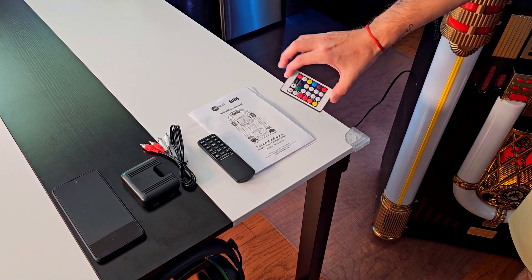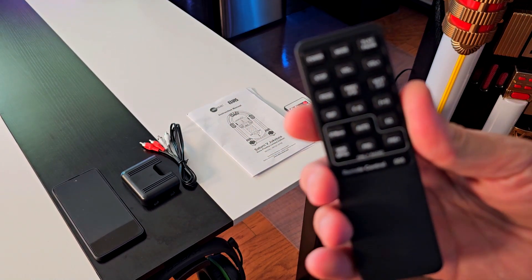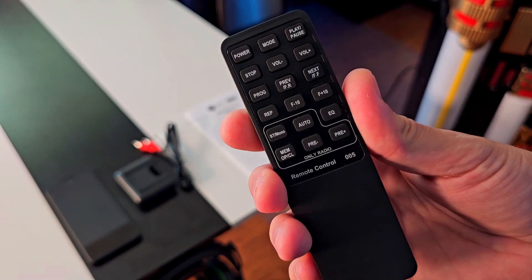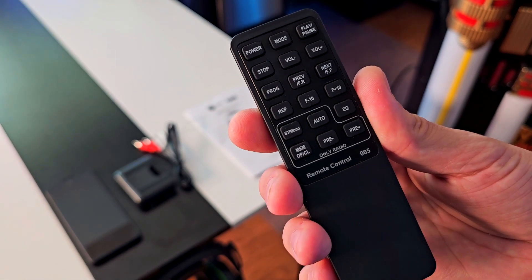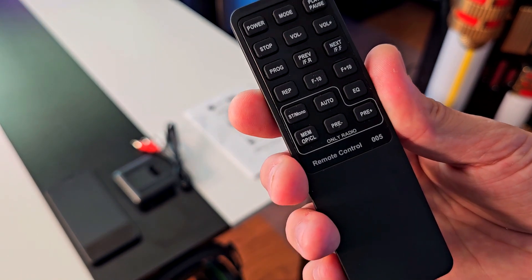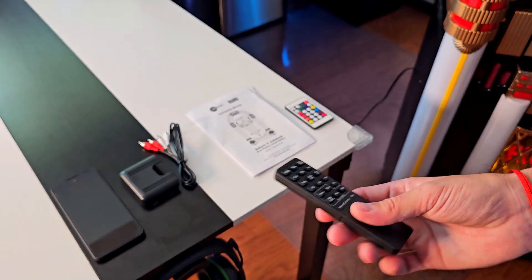This is the remote controller for the RGB lights, and this is the remote controller for the actual jukebox. As you can see, it comes with all the functions you'll find on the front panel — you can select the mode, play, pause, volume up and down, go to the previous and next song, and you can do equalizer and stereo or mono.